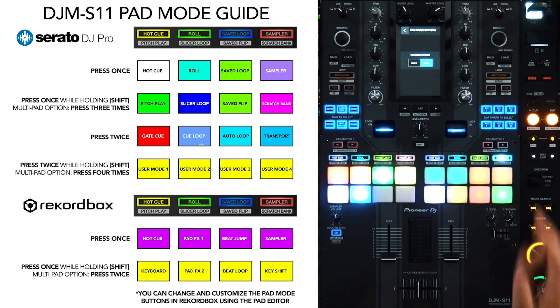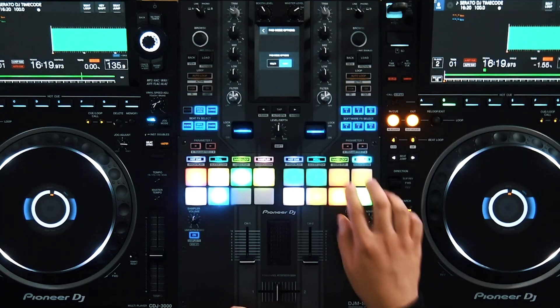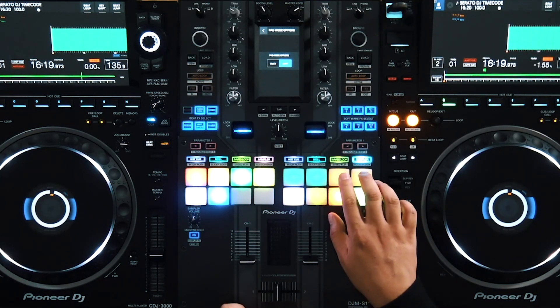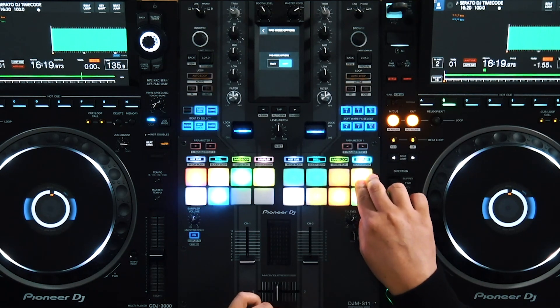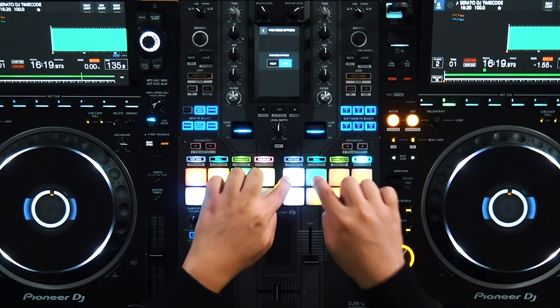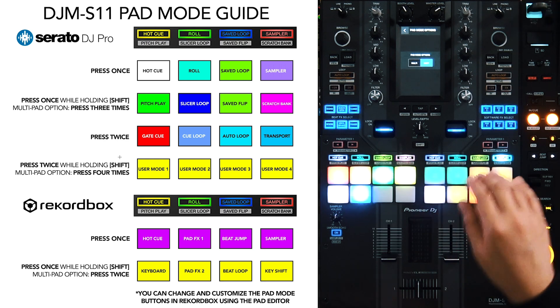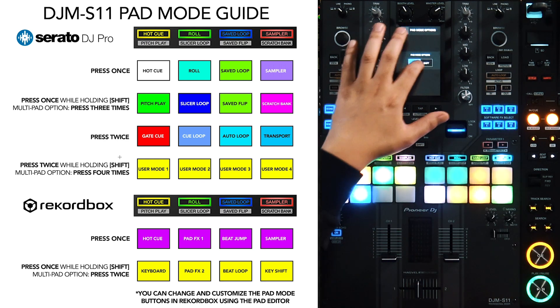Double-click the Sampler button and it turns teal, becoming the Transport mode. This pad is Cue, this one is Play. One pad becomes Key Lock and another becomes the Sync button. Additional pads serve as your tempo slider — moving forward or faster, or backwards. The first two pads are your pitch bend buttons. So if you're in internal mode and go into Transport, you can completely manually mix and beatmatch using just the pads, without any DVS decks or CDJs. These third-function buttons require two clicks whether you're in Multi or Shift mode.